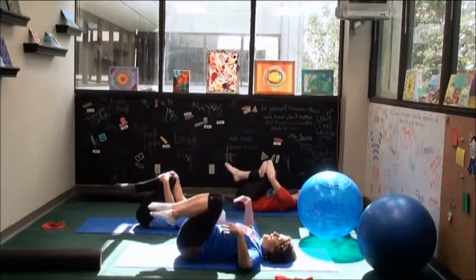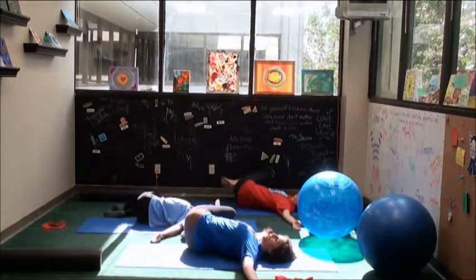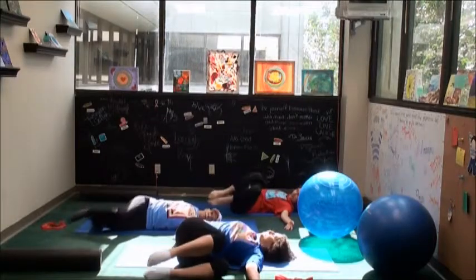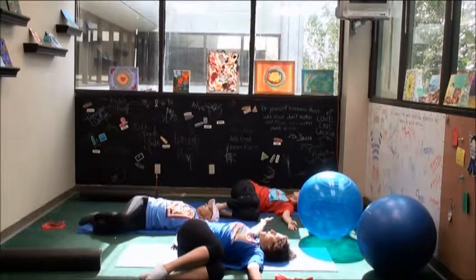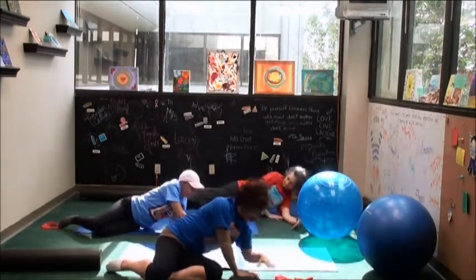Come back to center. Slide the arms to a T, just let the knees fall over to the right side, turn your chin to the left — taking a stretch. Bring your head to center, lift the knees up, and change sides. Bring your head to center, lift your right arm. We're going to roll all the way over to the left side and gently press yourself up to a seated position.